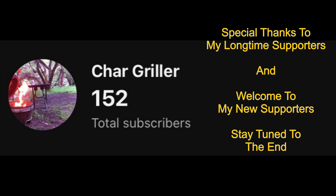Today we're going to do a quick cook on my Ninja Woodfire Grill, and stay to the end because I have a special 150 subscriber giveaway.